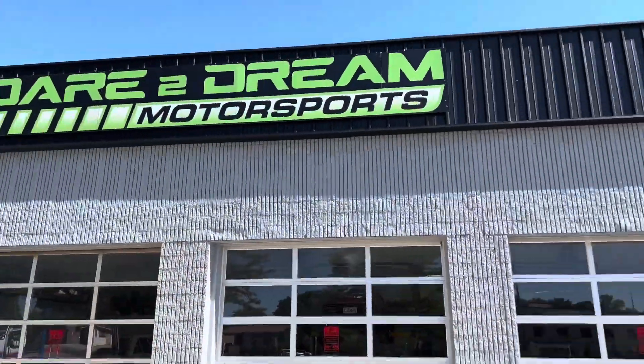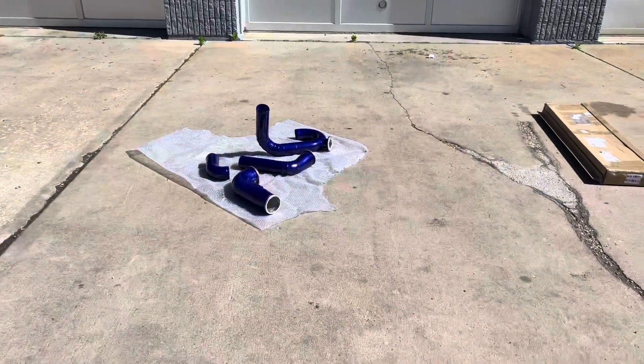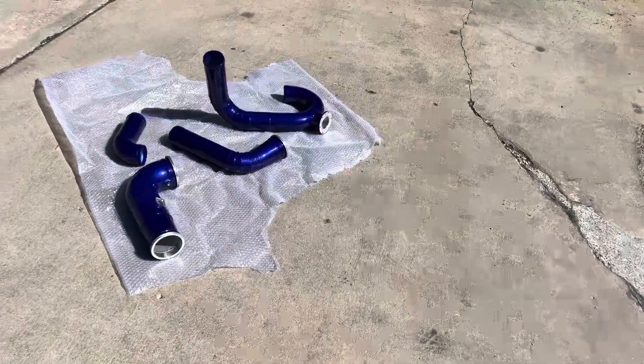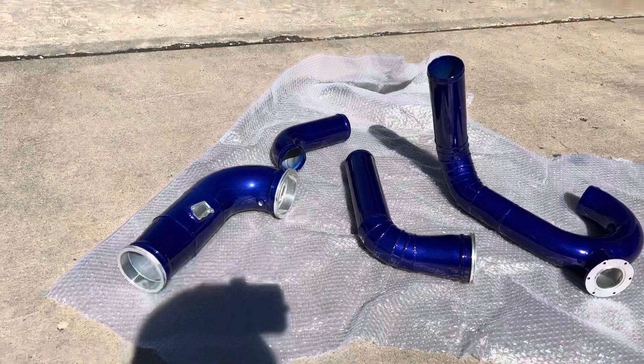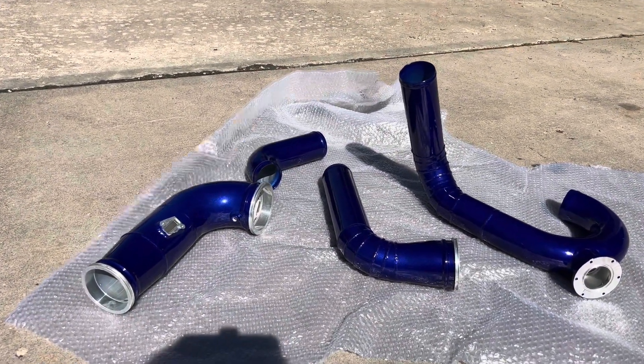Alright, what's up guys, y'all see what's going on — we're back, now at Dream Motorsports. We came up here to drop off the piping. I had it inside but I had to bring it outside just to get a clear view of what's going on. Left one piece inside but man, let me just go ahead and show you guys real quick — look at this color. Right off the bat it's a little different than my other colors, definitely a lot different.